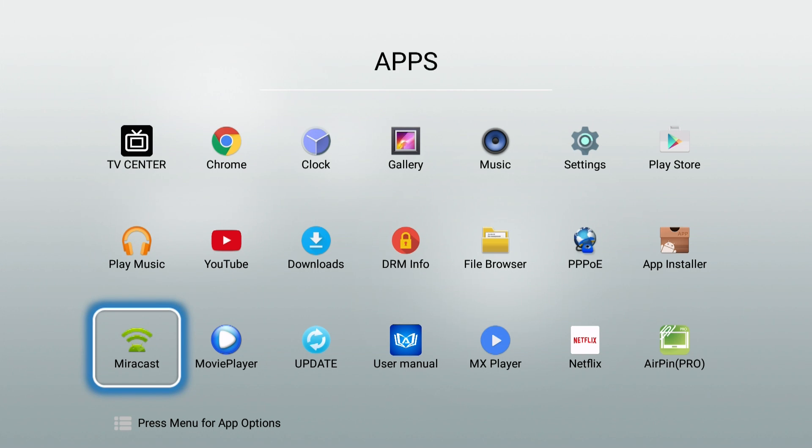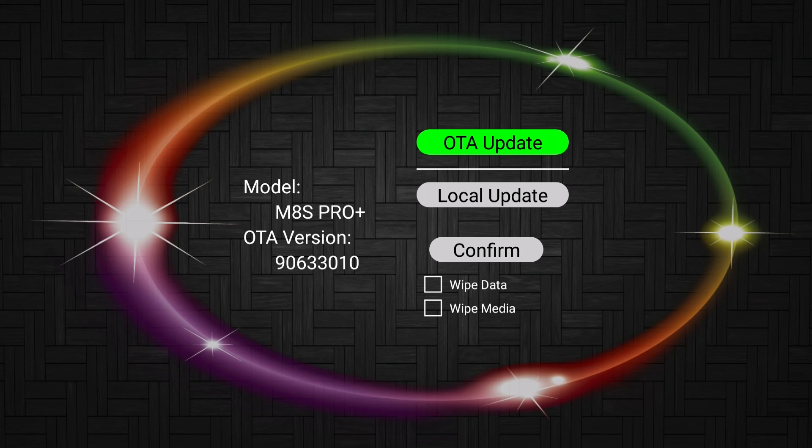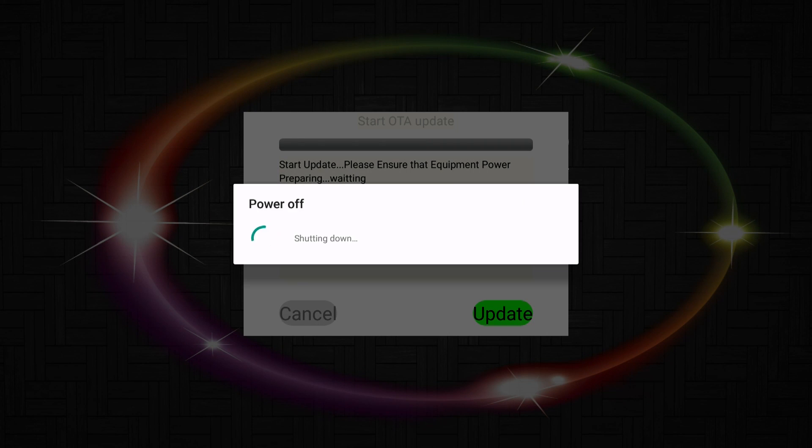In the device itself, go into the menus and find an app called Update, or Update and Backup — that's what we need to click. Press that and select local storage. In local storage you'll find a file called AM something — that's the file you need to load, and it's the only file you'll see. Click on that, hit OK, and it's going to go through a short process with about two reboots.